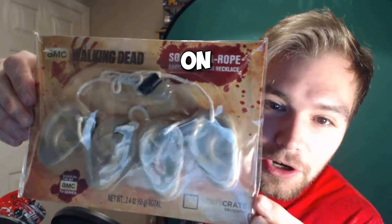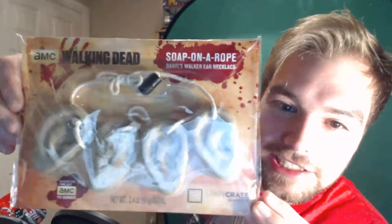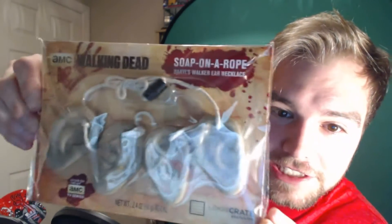Next thing in the Loot Crate we have The Walking Dead Soap on a Rope. It's soap on a rope but in ear form. That is going to scare the living daylights out of my parents when I put that in the shower later. Absolutely amazing — this is the best Loot Crate I've ever had and I've only had two.